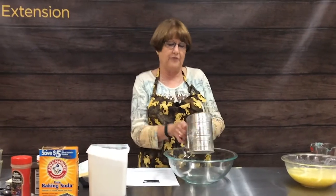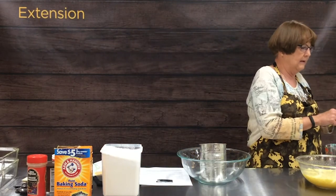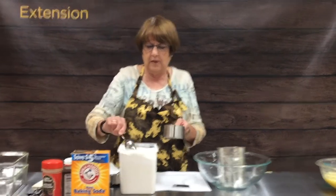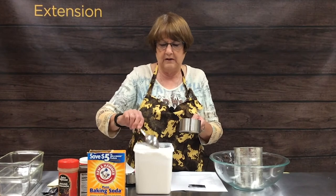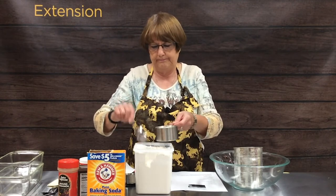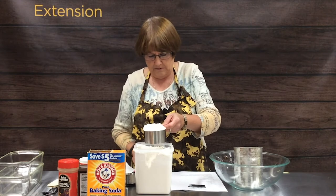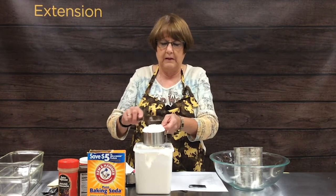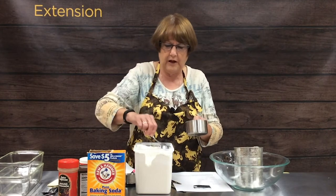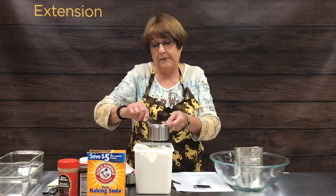In our next bowl, we're going to sift all our dry ingredients together. We're going to start with two and a half cups of flour. Remember, flour is a different ingredient than sugar — we cannot just dip in and get our flour. We need to spoon it to get some air into it, then lightly spoon it into our cup, all the while not hitting or pounding the cup so it stays light and airy. Then level it off. This recipe makes two loaf pans of bread, so it makes quite a bit.